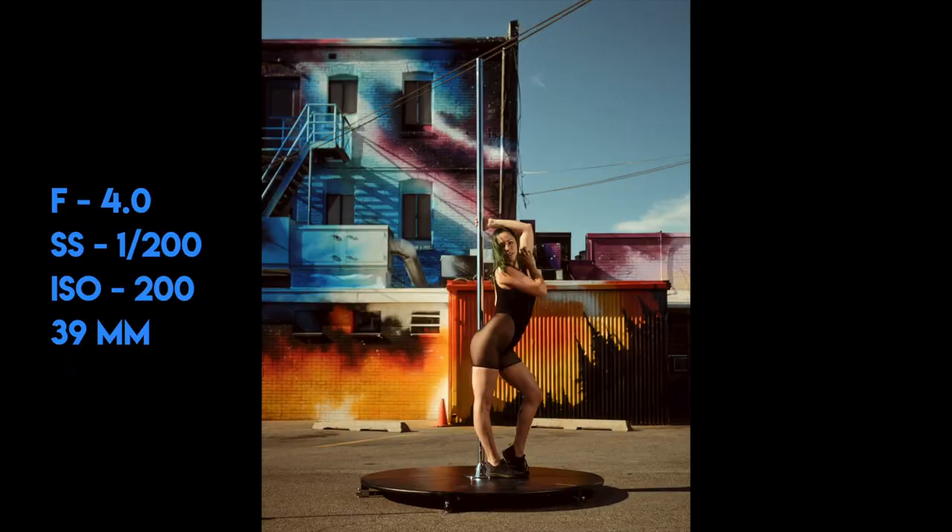That actually worked out really well because there was a guy who would come out and smoke on the fire escape, and I was able to easily remove him using the background from some of the other images.